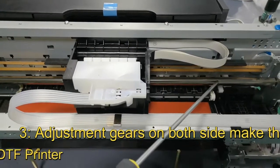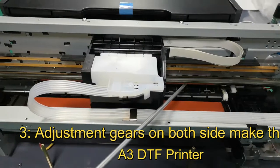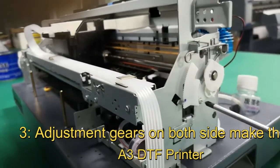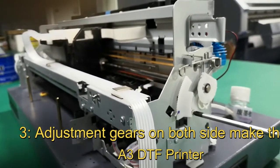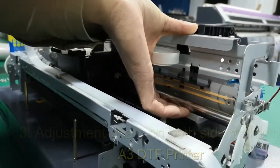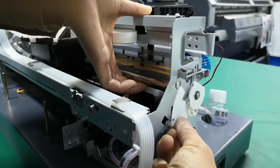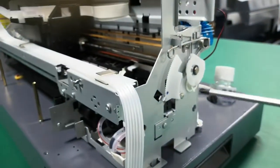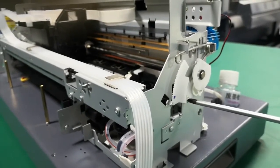Now the last operation. We need to check and adjust this bearing to make the right and left sides the same level. For the right side, use a screwdriver to move this screw, then use the left hand to lift this bearing up. Change it to the correct position, then lock this screw.